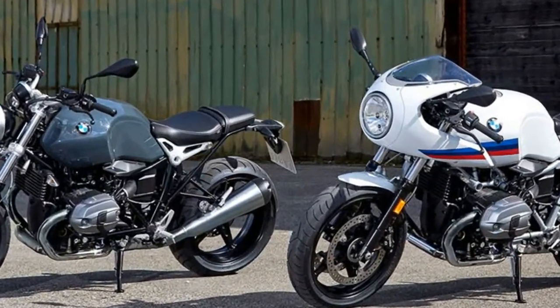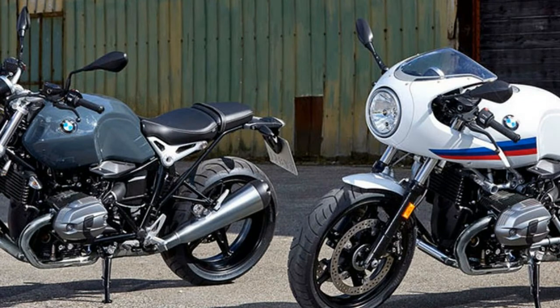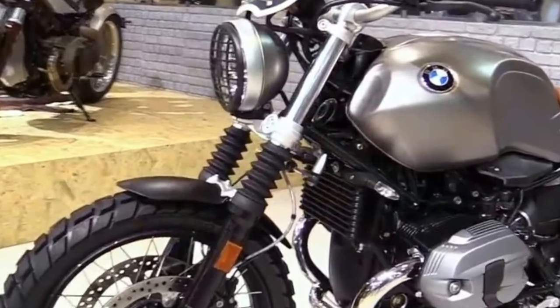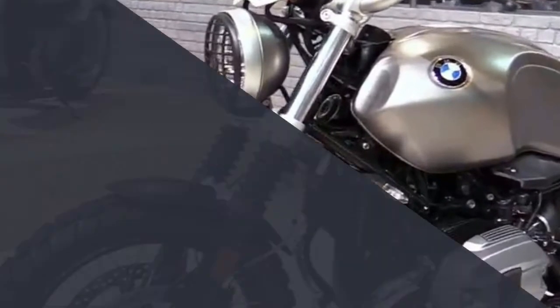However, the maximally stripped-down design has nothing to do with faddish nostalgia. Rather, the R90 Pure allows you to customize the bike to the full — equip it, modify it, design it. Your bike.